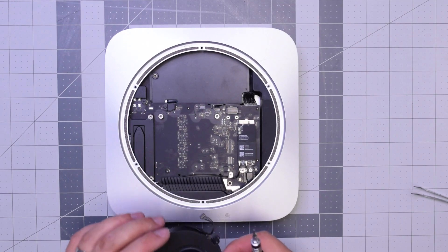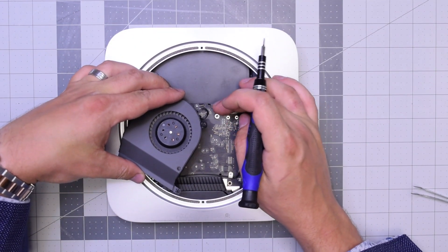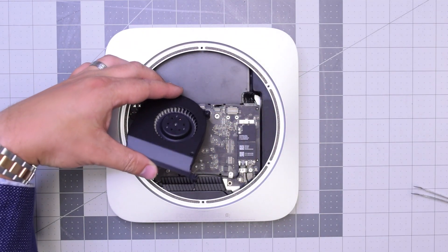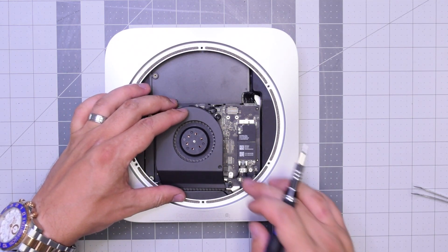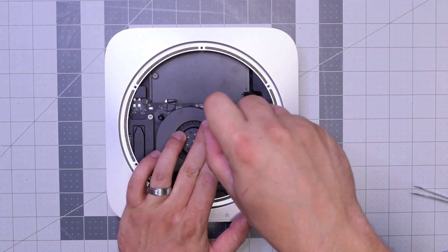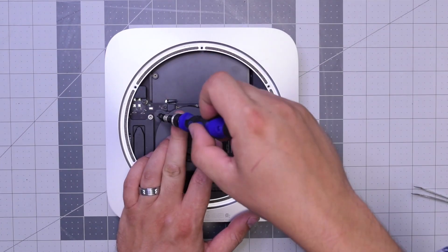Reassembly. Place the new fan over the socket and apply some pressure with your finger to click it in. Align it, put that long screw in on the bottom, and go ahead and secure those three T6 screws. You can use your finger to get them started.